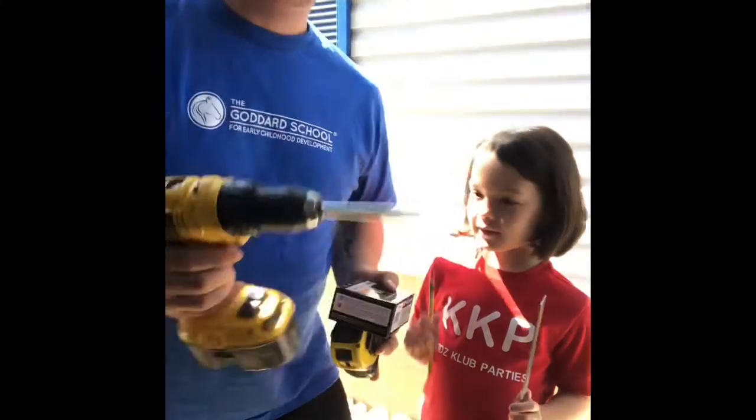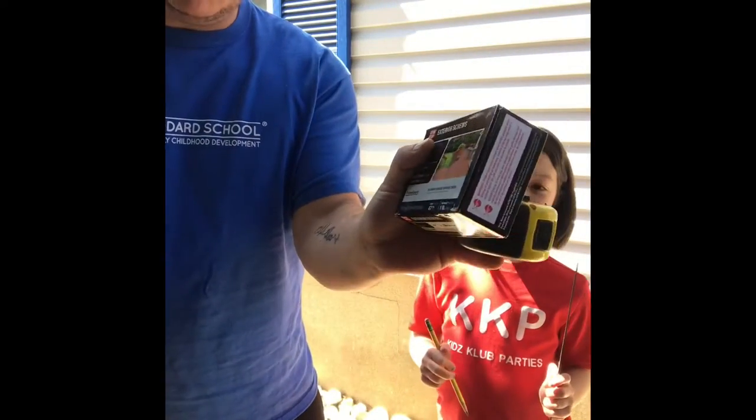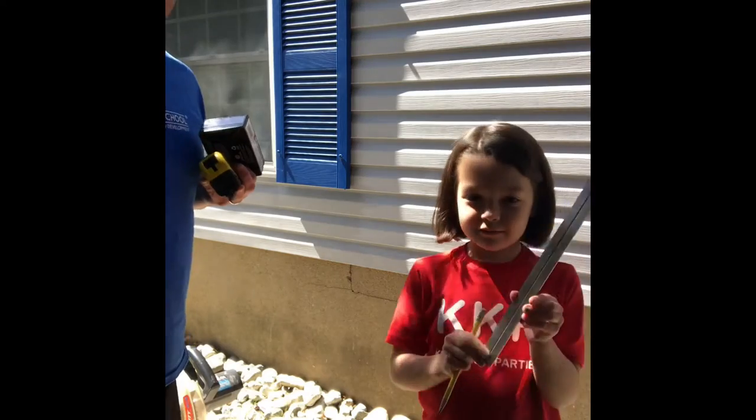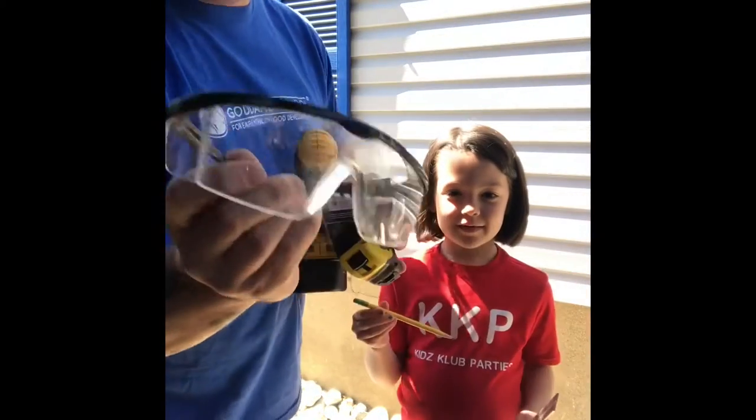Some of the tools that we have today: we're gonna use a screw gun, some big screws, and a tape measure. And Alex has two tools that are very important — a roller and a pencil. And of course we need our safety goggles, very very important.